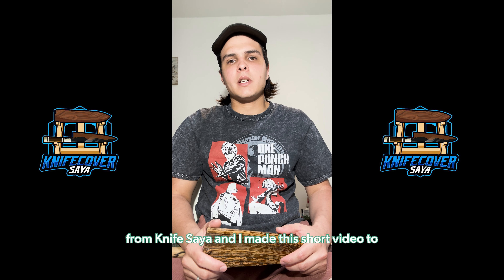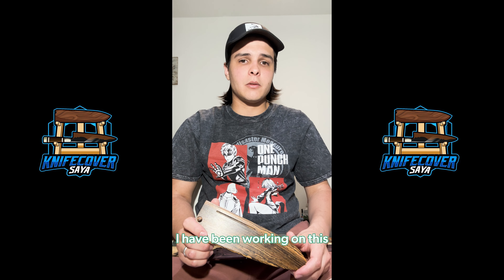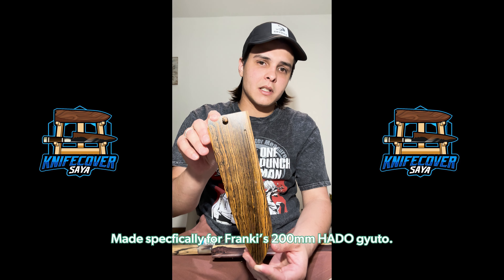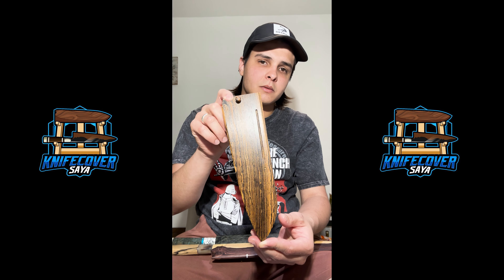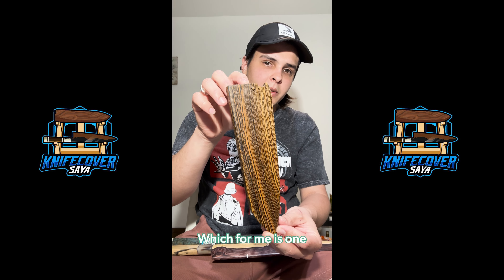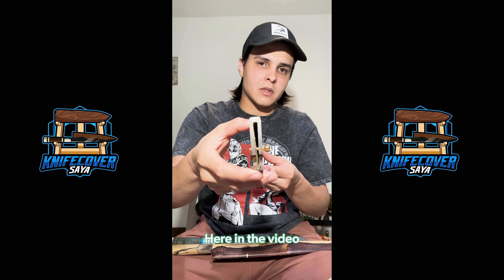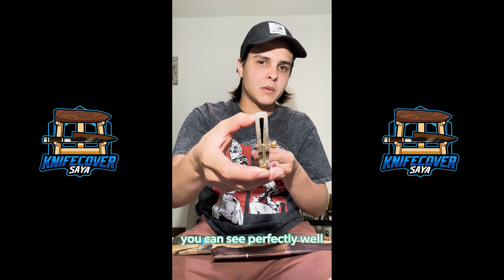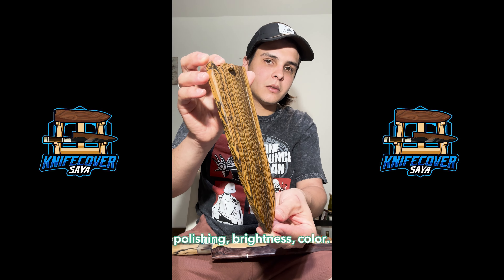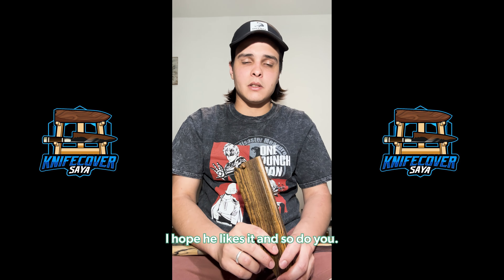Hello, good evening. My name is Jose Javier — Tendai Saya. I'm making this short video to show you what I do, and especially this saya that I've been working on for the last two days. Made especially for Franky, for his Hado Gyuto 200 millimeters. It's made from Mexican Bocote — for me, one of the best and most beautiful woods I've ever worked with. In the video you can perfectly see all the level of detail the wood takes on: the polish, the shine, the colors. I hope he likes it, and you too.